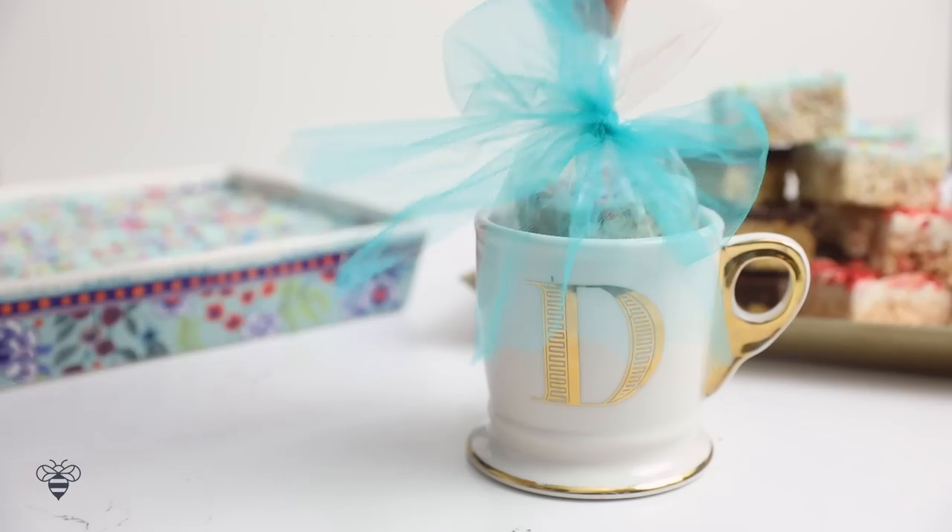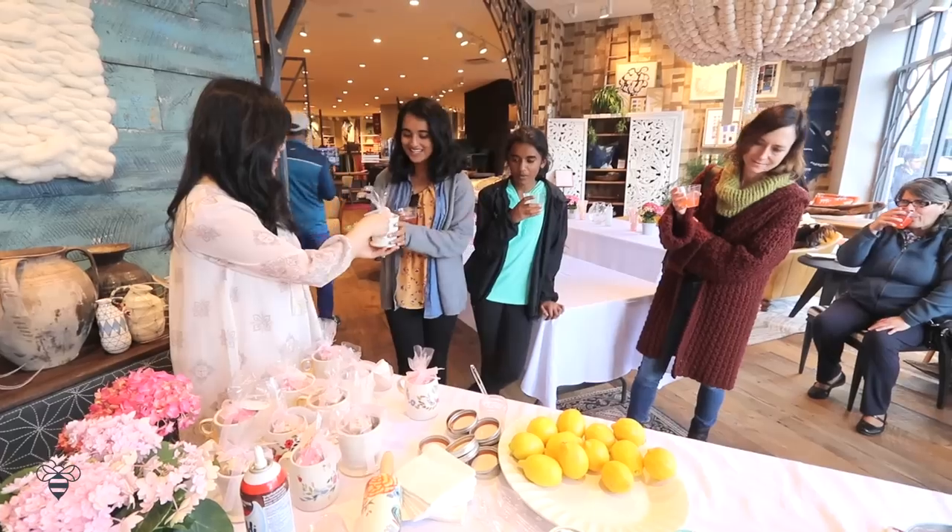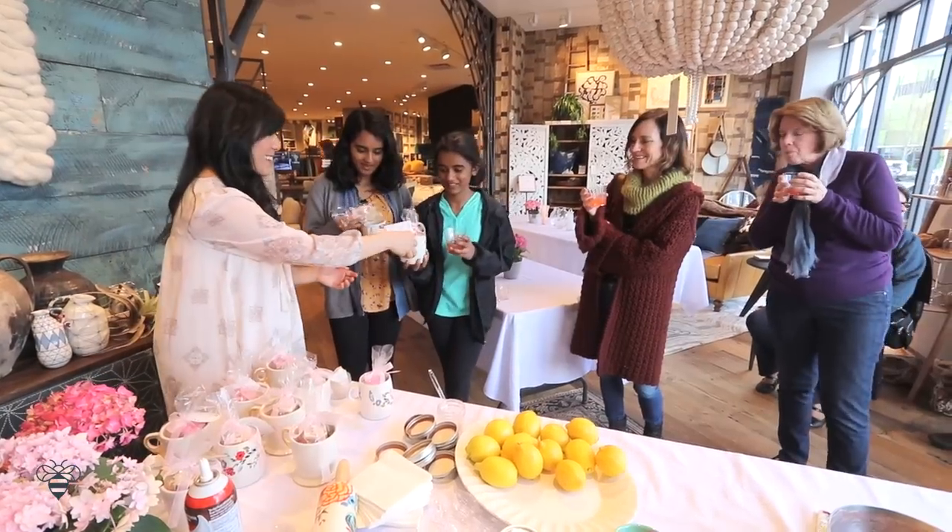Hey Busy Bees! I hope you guys had a wonderful week. Today I want to share with you some little treats. I made these treats as favors to give away at my Anthro event yesterday, where I hosted a live cooking demo. I'll get more into that at the end of the video later.